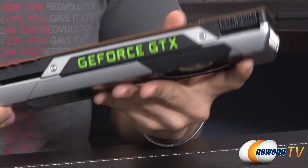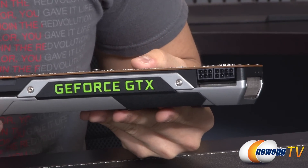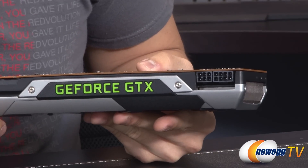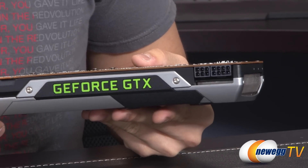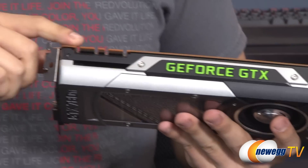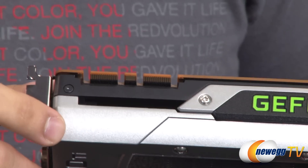As far as power connectivity goes, you've got one six-pin and one eight-pin PCI Express connector. NVIDIA's website recommends a 600-watt power supply for a single card configuration — if you're going to do a multi-card configuration, be sure to amp that up quite a bit. Here are your SLI connectors over here.